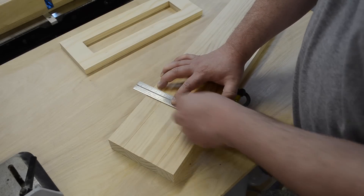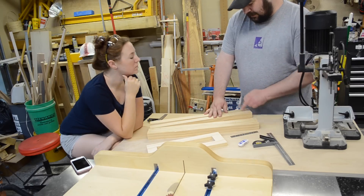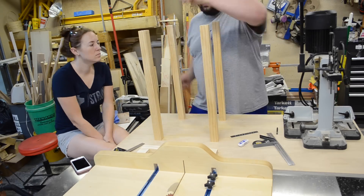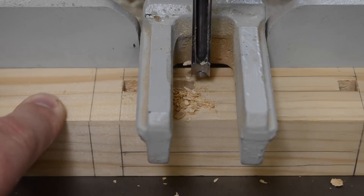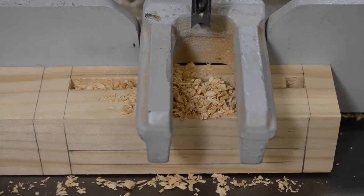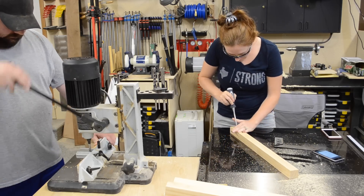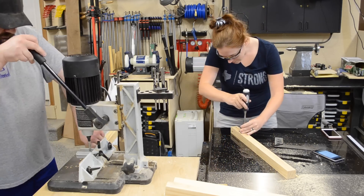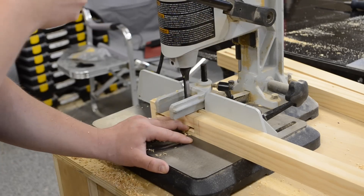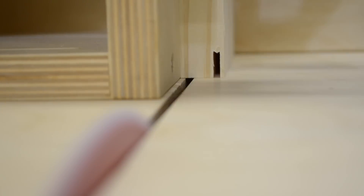Then I could begin marking out the location for the mortises. When doing mortises, I like to double check and make sure that I have all my mortises in their proper location, so I stood the legs up to make sure they were all in the right spot. Then I could proceed to the hollow chisel mortiser to make some mortises. If you don't have a hollow chisel mortiser, or you want different methods on how to make mortise and tenon joinery, definitely check out April's video — I'll have a link in the description — as well as a video from Jay where he uses a router to make the mortises. Having a couple helpers in the shop definitely made quick work of making these mortises; somebody could be on the mortising machine while somebody else was cleaning them up with a chisel.